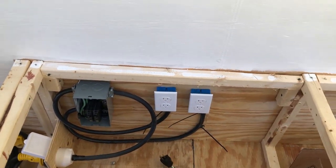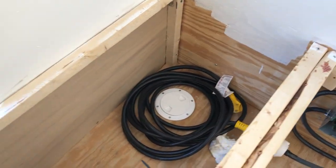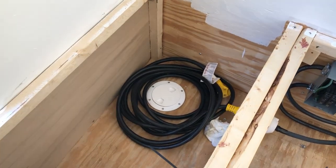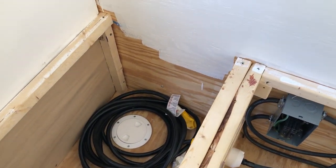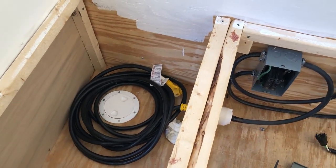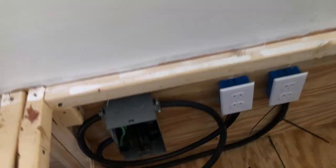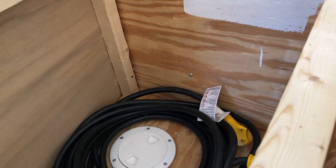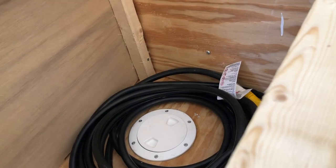Here is my electric. I put a port in the floor so I can drop all my cables out. Instead of having to do one for my television cable, one for maybe solar to run in, and one for my electric, I just decided to go ahead and cut the hole, use a marine port, and be done with it. That way I can just wrap a rag around it and stuff it in when I've got all my cable in, to keep critters out.